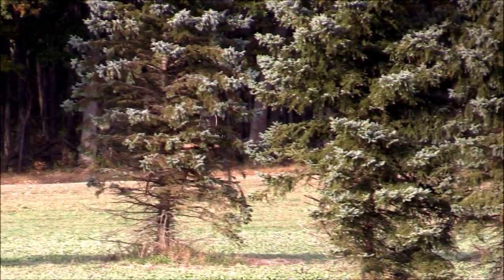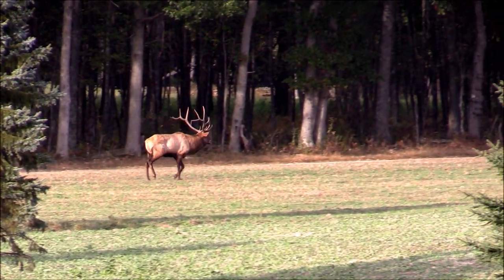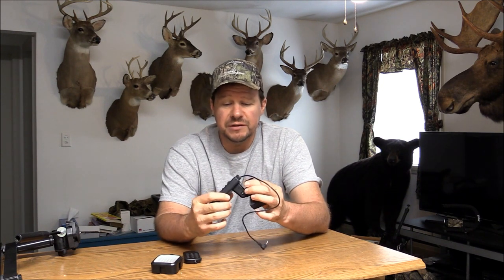Once you start getting a little more serious, you're going to want to invest in a couple other things. One of the things you're going to want is a LANC controller — I use this with my G30. Your cheaper cameras like the Sony don't have a port for this, so not all cameras will be able to use one of these. But if you have a camera that will accept it, this will come in very handy — it'll help you zoom in and out and turn the camera on and off without a lot of movement.